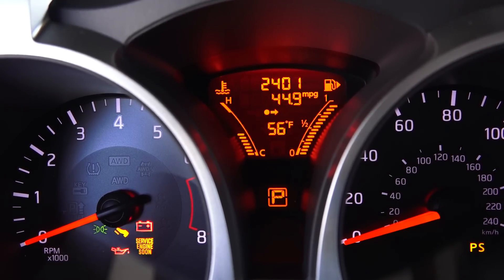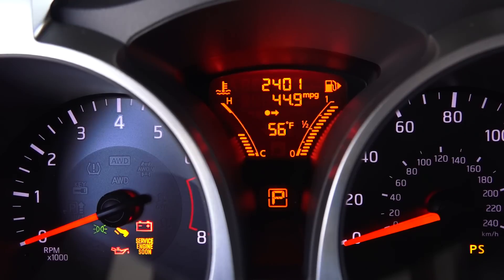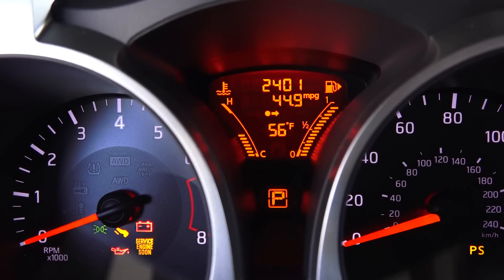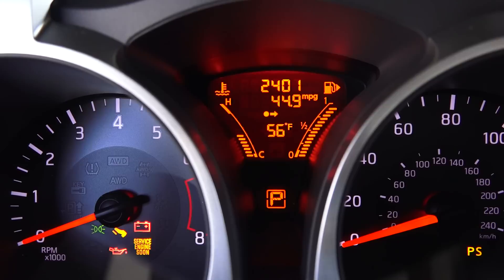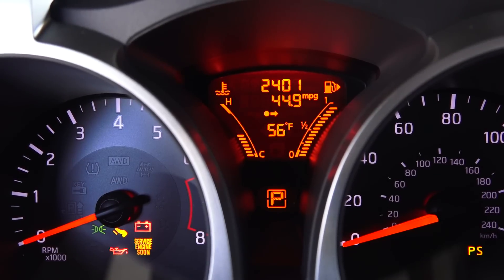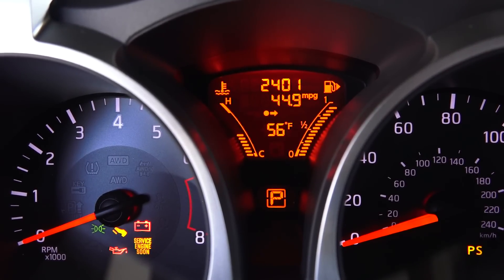I've completed my fuel economy test course — approximately a 53-mile course, primarily highway with some city and hills mixed in. This car is EPA-rated 28 city and 32 highway, and it indicated 44.9 miles per gallon on my test course. Very impressive fuel economy — the efficient combination of a small 1.6-liter turbocharged engine with direct injection matched to a CVT driving the front wheels contributes to those strong numbers.